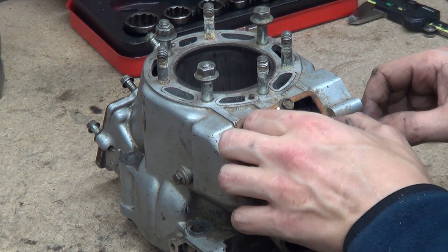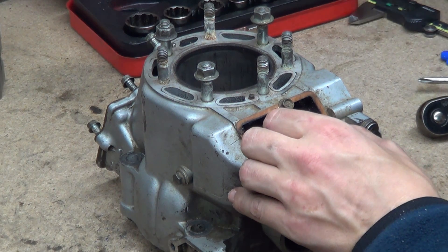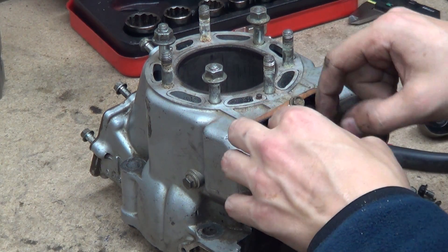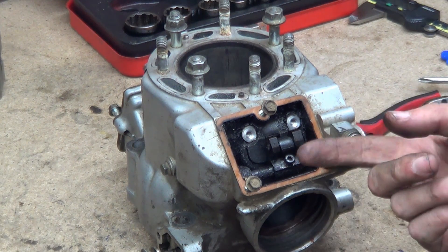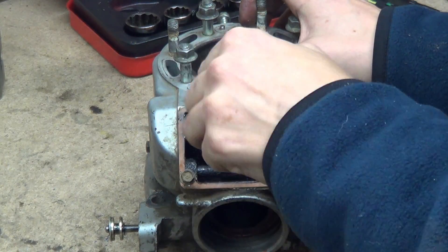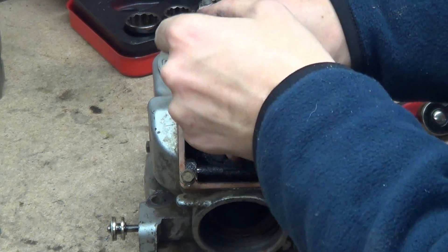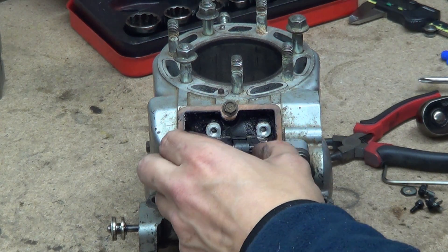We need to use an Allen key to take that window off. There we go — it's not the right tool but that works. We need to take this fork carrier off and then we'll be able to pull out the window. Crack this off — it's really gummed up, absolutely horrible. If you've never done this before, it's a good idea to take pictures or even mark where things live.